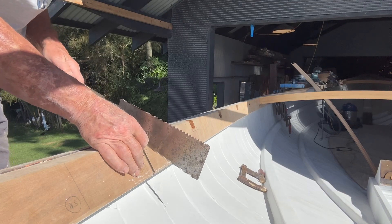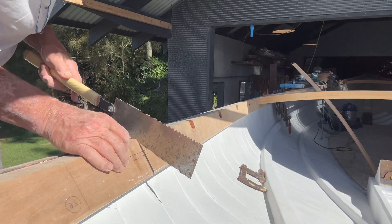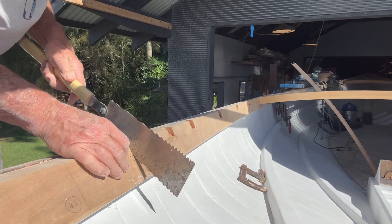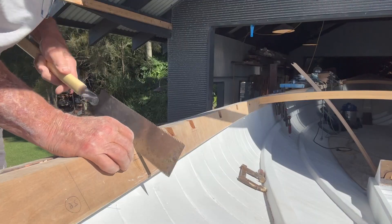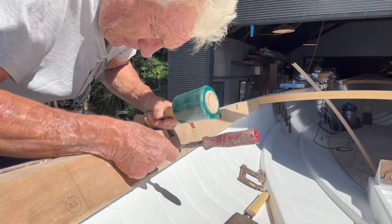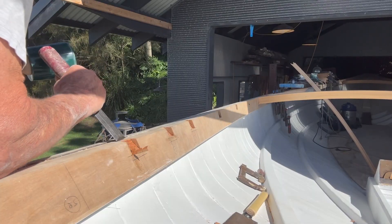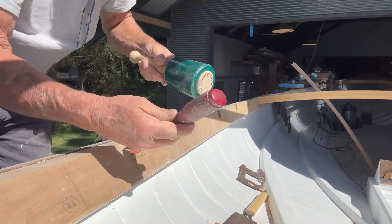I then made a series of cuts into the clamp, and then it's time for the chisel.